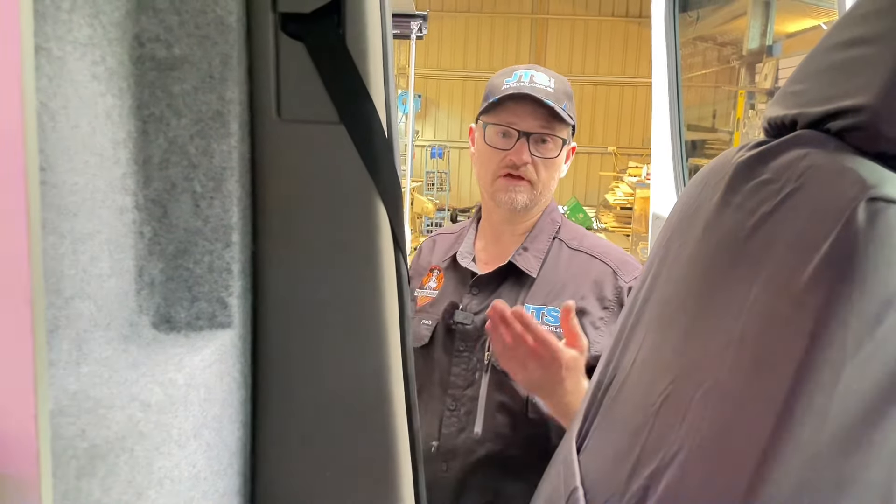Fire extinguisher, of course, as that's required for the regulatory plating, which we've organised for this van so it's then insurable as a motorhome.